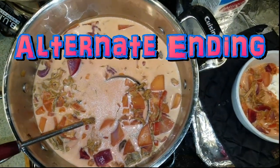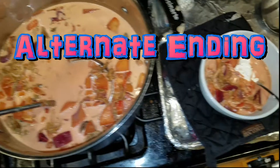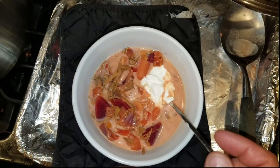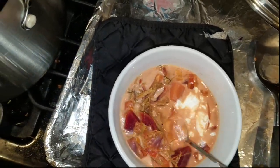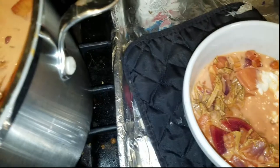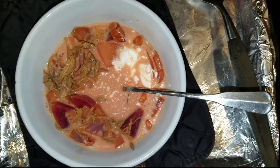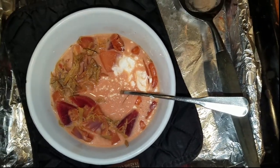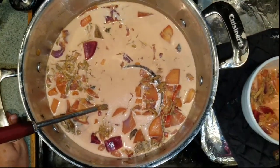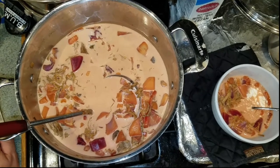The borscht is done and we added a pint of heavy whipping cream. We have a bowl and you put in a dollop of sour cream — however you like it, with or without, it's optional. That is so good. And as the borscht sits, the longer it sits, the more the flavors co-mingle together and the flavor just keeps getting better and better.